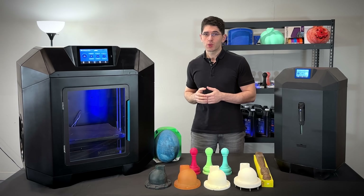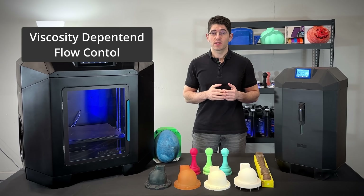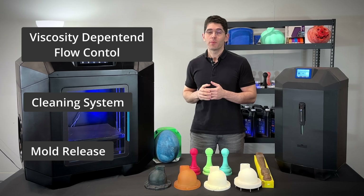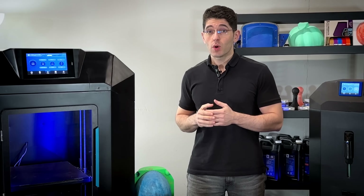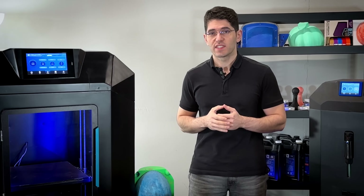So how did we build one that is easy to use for such a low price? It all comes down to our viscosity-dependent flow control, onboard cleaning system, and our innovative mold release.